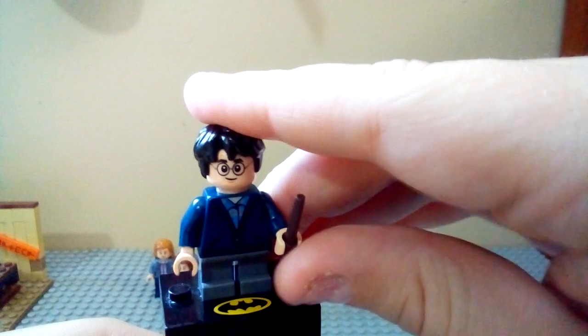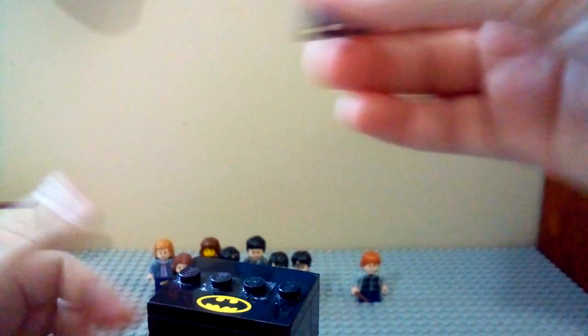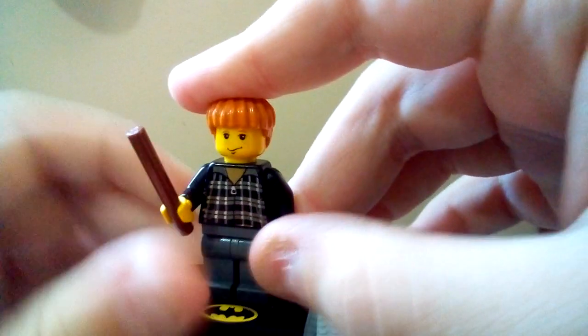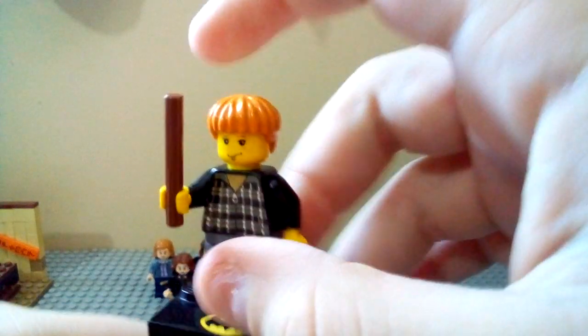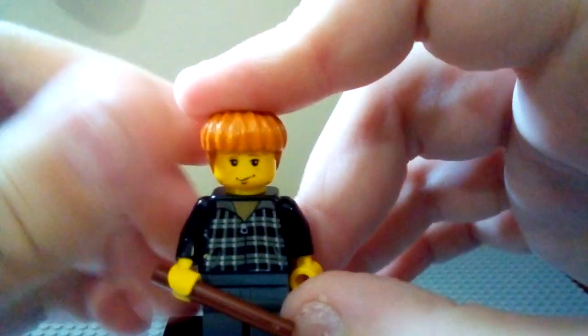I'm just so happy that LEGO's bringing back this Harry Potter theme at this point in time, when we have all these new pieces — it's just awesome. So that's it for the Harrys. Now we're moving into the Rons. I never got a 2010 Ron, so this is just the 2002 Ron, which came in the old Aragog set.